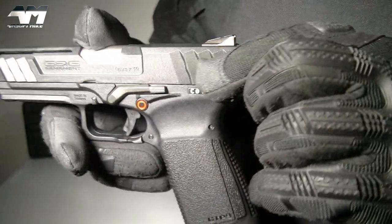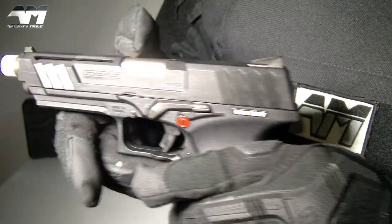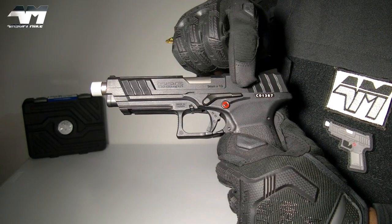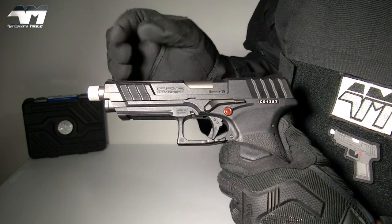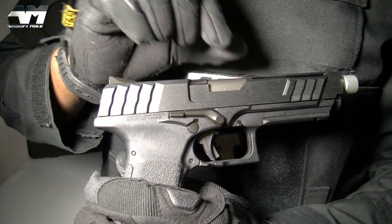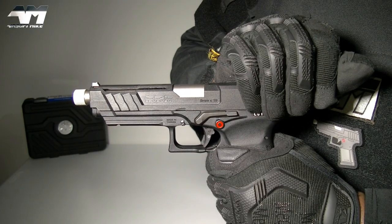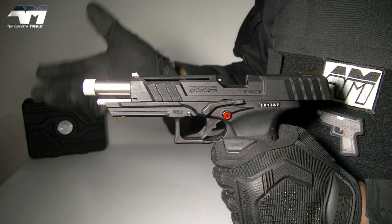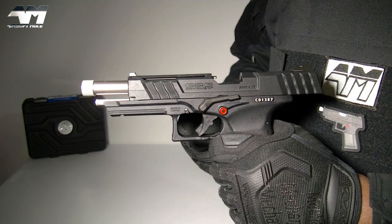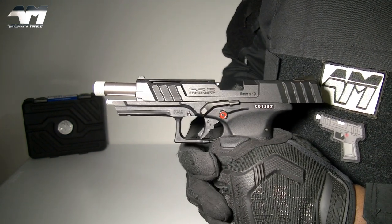You've got these nice serrations right there that make it easy to rack the slide, and the same near the front. There you have your slide lock and release levers — I say levers plural because it's ambidextrous, there's another one on the other side. If I rack this it should lock back because there are no rounds in the mag, and I'll operate the release from the other side — simply push that down.